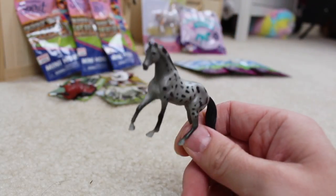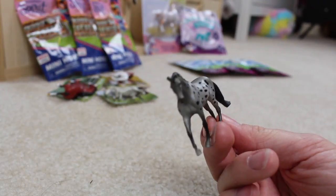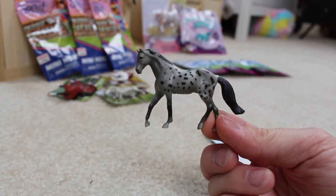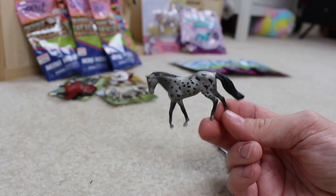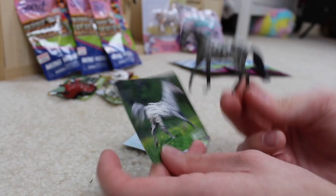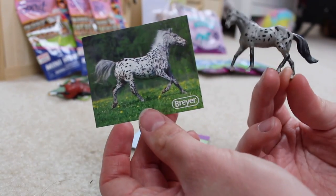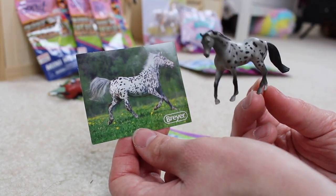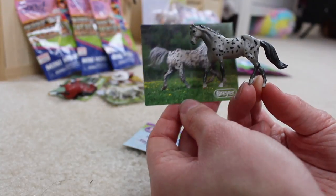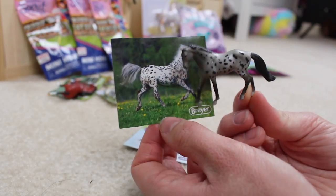We got the Appaloosa! So this is the one that I actually really wanted, and he is on one of the — is this a new classic mold? I honestly don't even know. But this guy is so handsome! He looks like a Knabstrupper in this picture, but he's probably just an Appaloosa. Don't quote me on that — I'm not great with horse breeds. His little model is so much darker than the picture, so cute!